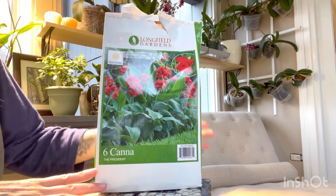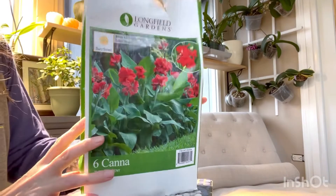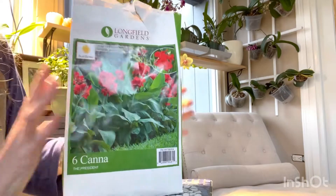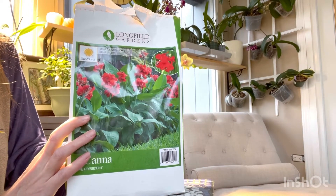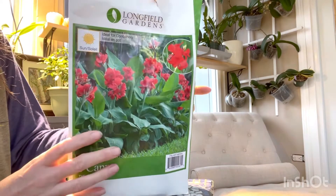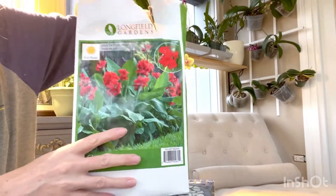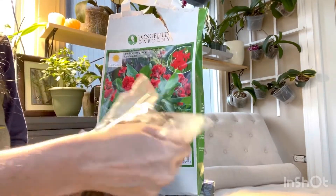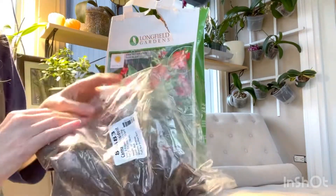Hey everyone, so I'm going to show you some canna lily bulbs here - these are actually rhizomes, and my husband just picked these up for me yesterday. We're going to take a look at what to do because right now it's only February and it's not time to plant these guys yet - it's just too cold. I'll probably be waiting until May to put these guys into a container outside. But I wanted to show you what you can do if you buy your rhizomes too soon into the season, because these plastic bags are not breathable.